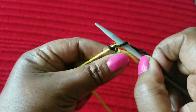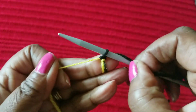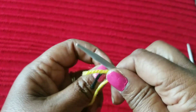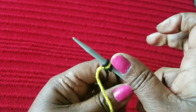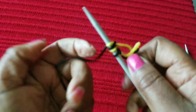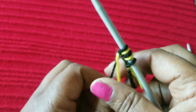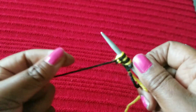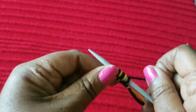What you do is tie your colors together — whatever colors you want to make, tie them together. Don't leave a long tail, otherwise it's going to give you a lot of problems while you cast on. We are going to cast on alternatively: one black, one yellow, one black, one yellow, like that, because our pattern is one of each.